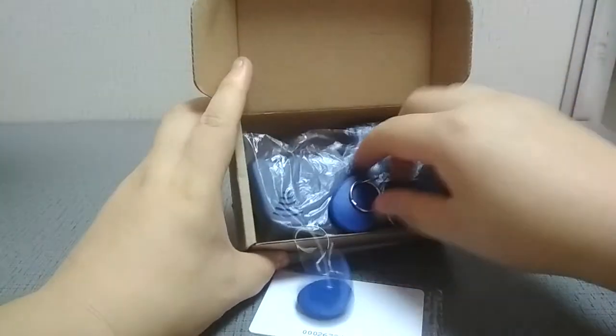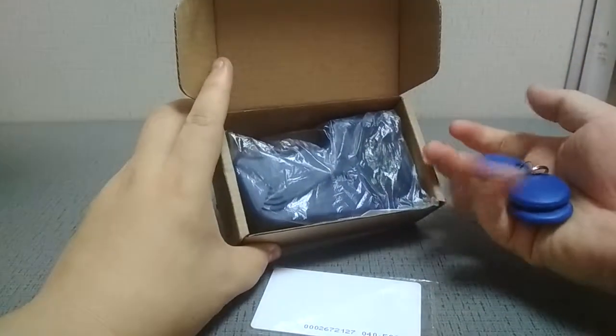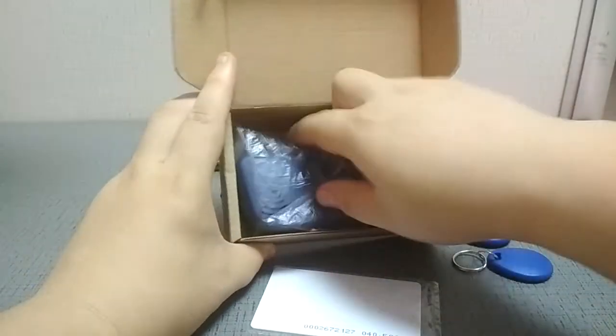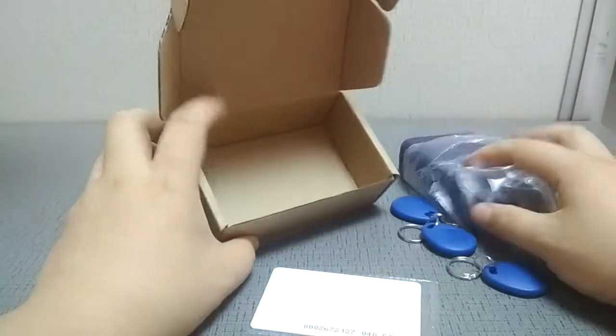Now here is the reader. There are three key fobs for the copier, like this, and the reader here.